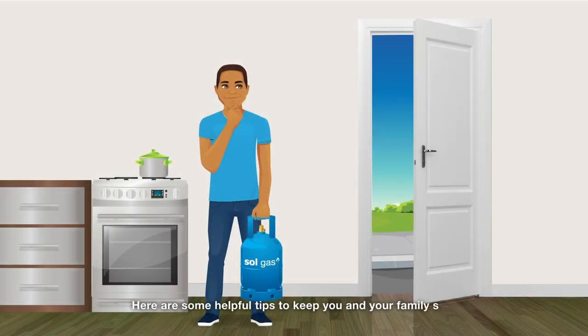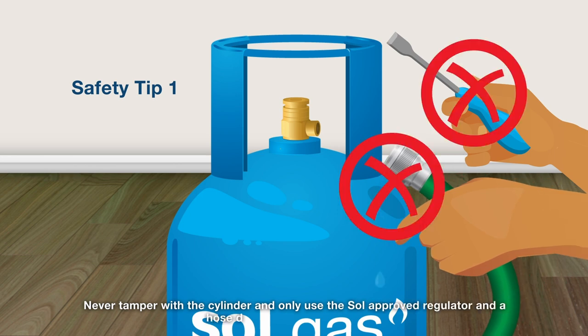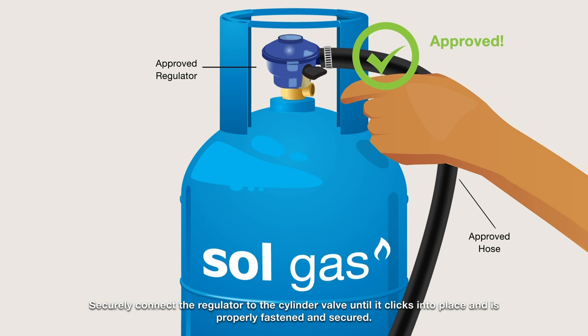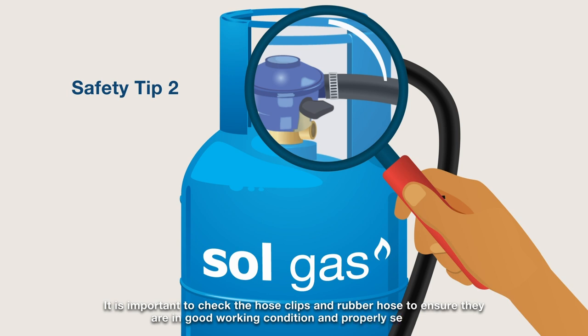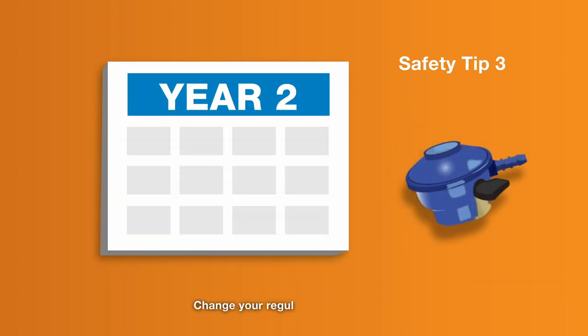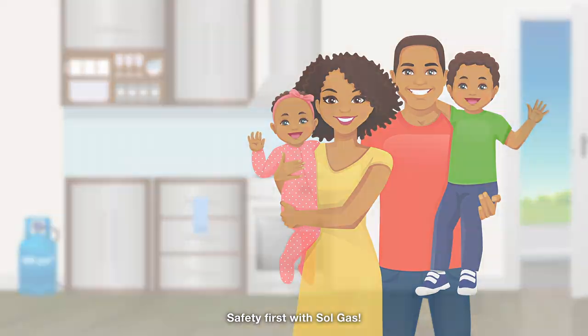Here are some helpful tips to keep you and your family safe when cooking with Sol Gas. Never tamper with the cylinder and only use the Sol approved regulator and a hose designed for use with LPG. Securely connect the regulator to the cylinder valve until it clicks into place. Check the hose clips and rubber hose to ensure they're in good working condition. Change your rubber hose every two years and your regulator every five years. If there are signs of damage, contact an approved Sol Gas distributor immediately. Safety first with Sol Gas.